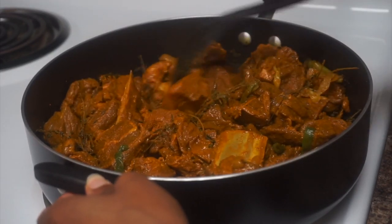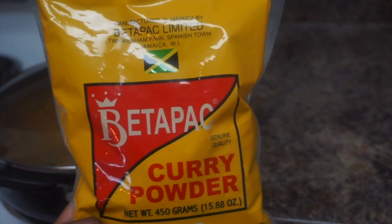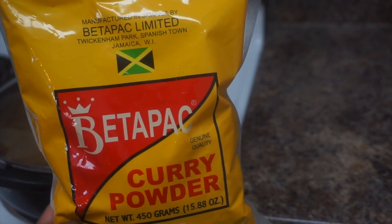I'm just making sure that all the goat is good in the pot, set properly. I'm making sure that there's nothing stuck together because I'm about to just let it do its thing and start producing some water. What we're gonna do is just cover it and come check on it in about 20 minutes.